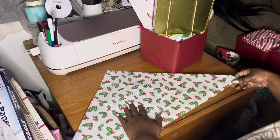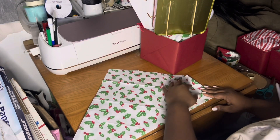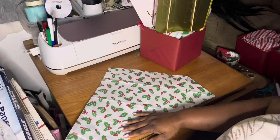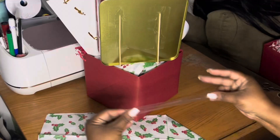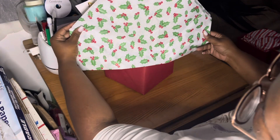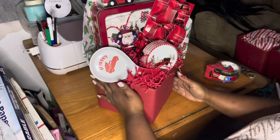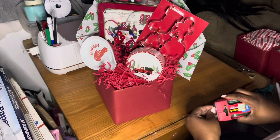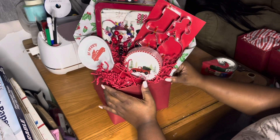Now I'm just going to go ahead and fold the sides of this. This is how I create the back end of my basket so that they can't see the skewers or the tape or whatever else I have going on to keep everything up. I'm going to take that tape, cover up the back like that, then turn it to the side and secure just with one piece of tape — secure that back end of the basket to the side so that you can't see it. We want everything to look clean, crisp, and professional.